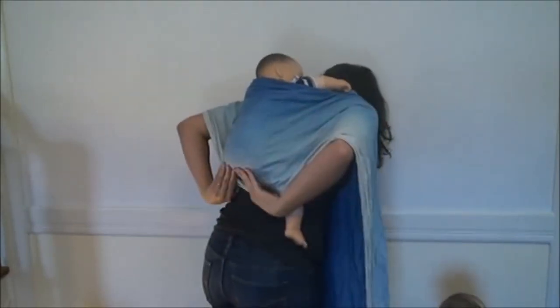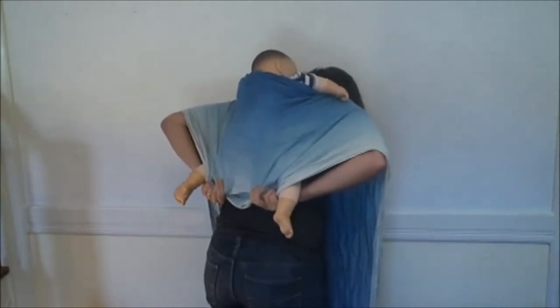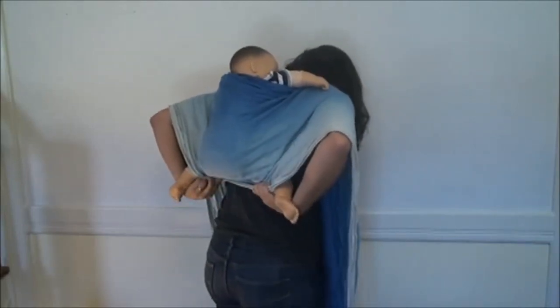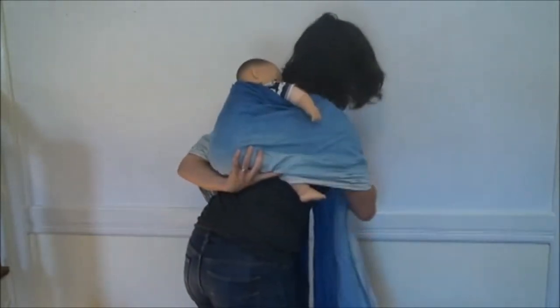A lot of people, when they go to make their seat, try to do it with their hands over top of Baby's bottom. But that's actually super hard. It's way easier if you take your hand under Baby's leg, going under the legs. Then pull down if you need to push up on Baby. Pull down to get all the slack out. Bring your hands tight and knee-to-knee so that the wrap is tight there. Then flip the wrap up between you, bringing the knees above the bottom as you do that. Then immediately put your hand back to secure that seat in place.